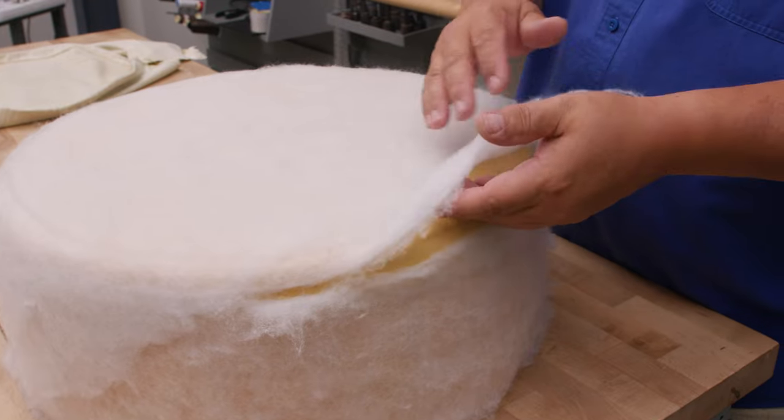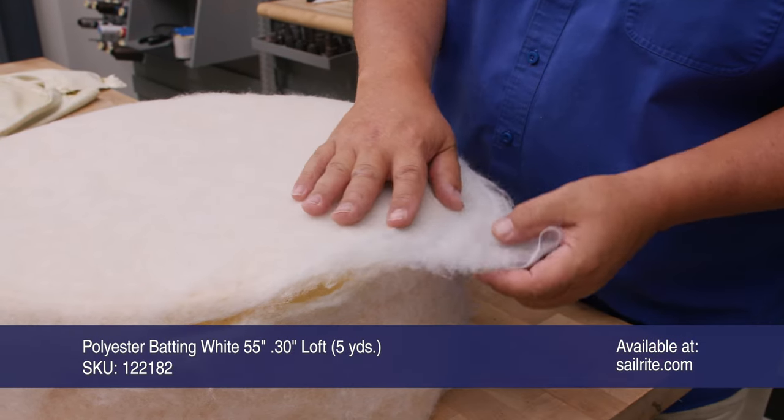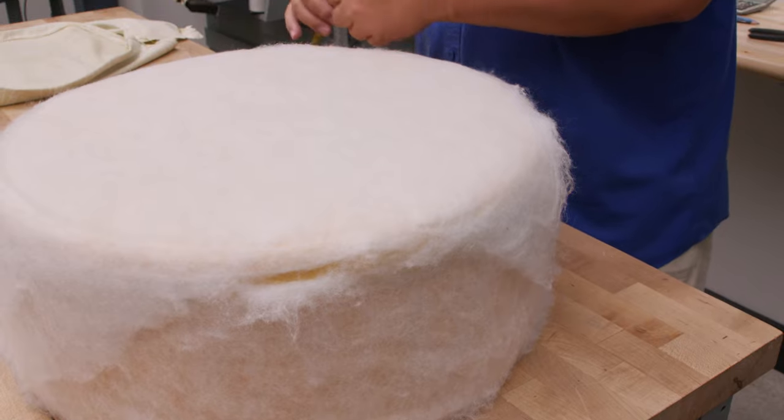This is a .3 batting available at Sailrite. It basically allows the cover to be put on and allows the fabric to slip easily — it's kind of like a silk film without being a silk film.